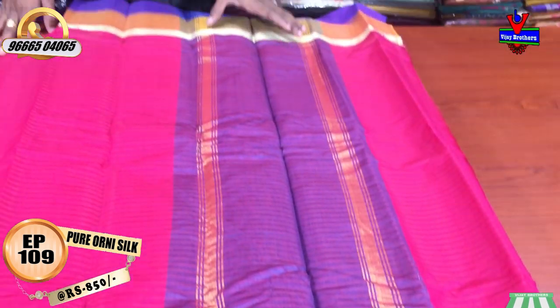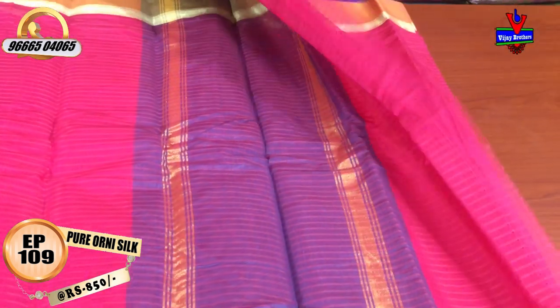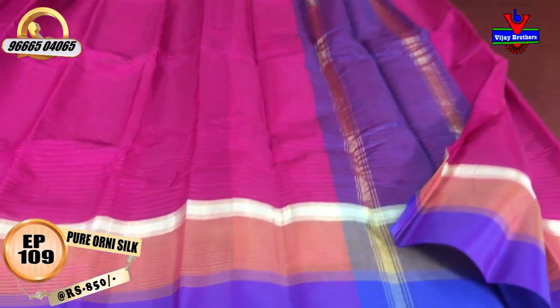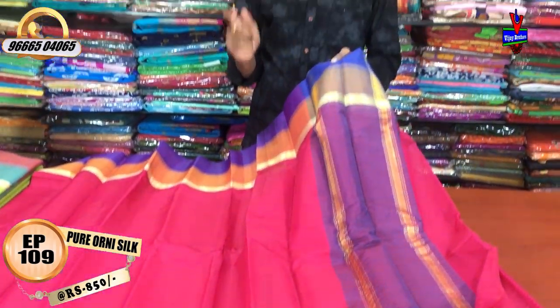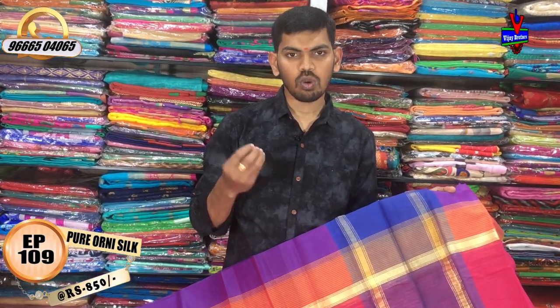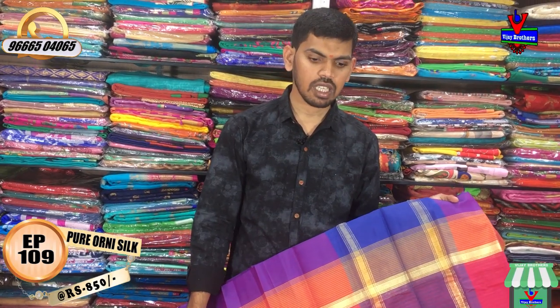I have a blue color combination with jerry lines. I have a running blouse with a self color combination. I have brocade blouses in Benares fabric. I have a lot of different blouses, rates, and colors. I have a silver silk fabric and a pure cotton and silk mix.